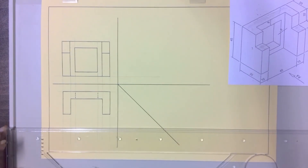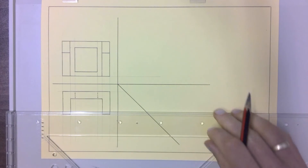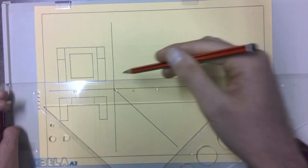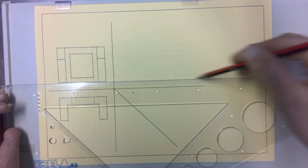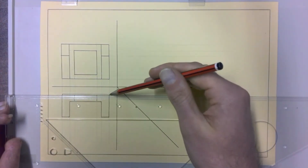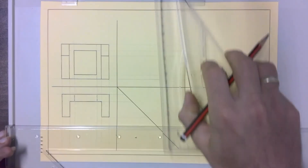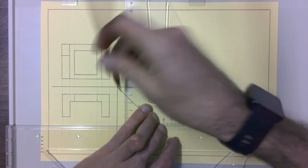Top view is done. Now to go to our left view — for that we're going to project from the front view across, projecting all of the sides. We're then going to project all of the lines from our top view onto the 45-degree line, and where they hit the 45-degree line we project those straight up into our left view.